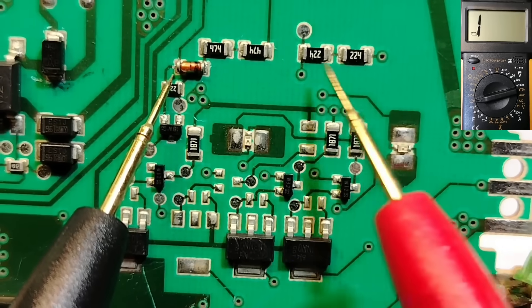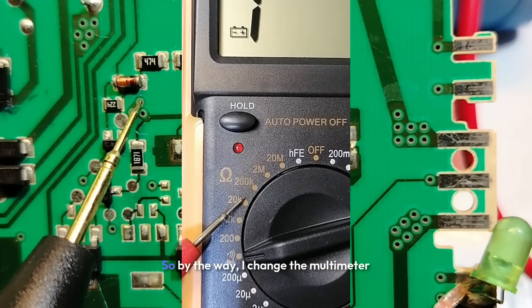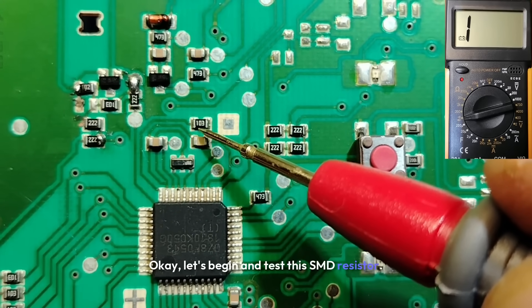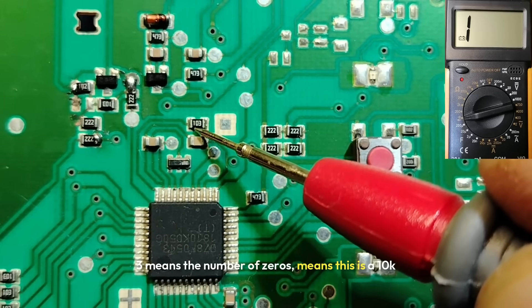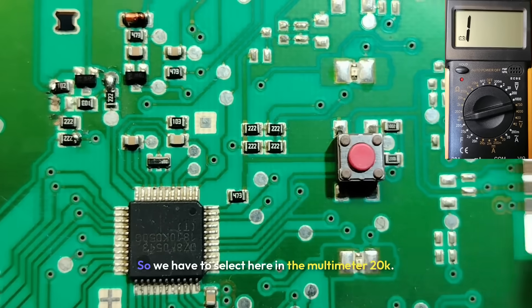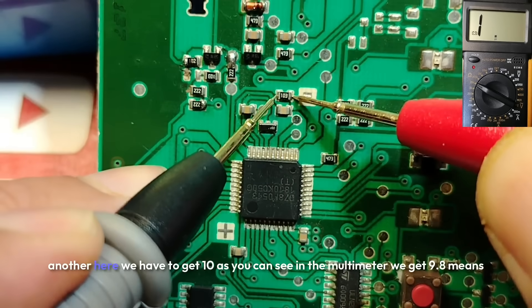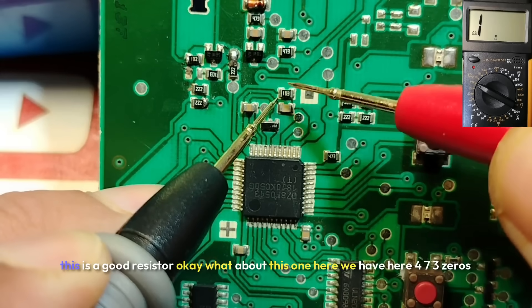What about resistors? To test resistors, we select the Ohm option on the multimeter. Let's test this SMD resistor marked 103 — the 3 means three zeros, so this is a 10k ohm resistor. Select 20k on the multimeter, place one probe here and another here. We should get 10, and as you can see we get 9.8 — this is a good resistor.